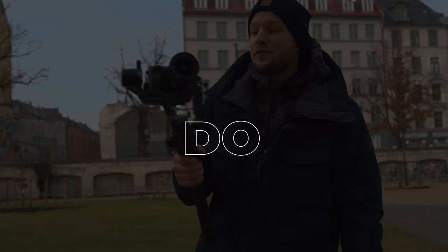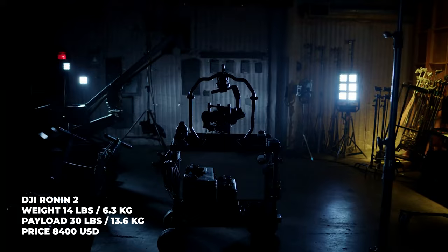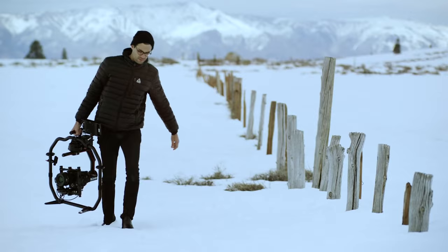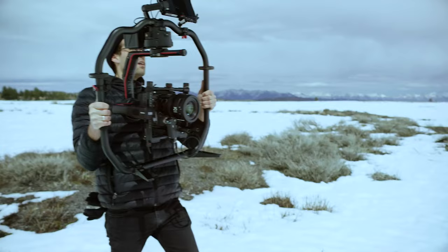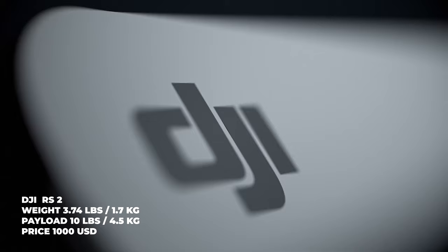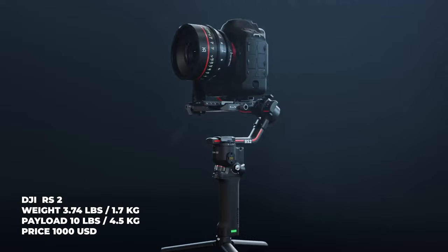The last point: do not overpay for the gimbal. Each gimbal has its own payload capacity, so for a small mirrorless camera like the Sony a6000, you don't need the biggest gimbal like the RS2 — those are expensive, capable of carrying a big load, and much heavier and bigger. If you're shooting with a small mirrorless camera, check out the smaller models to save space, money, and back pain.